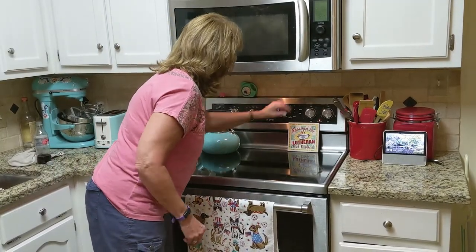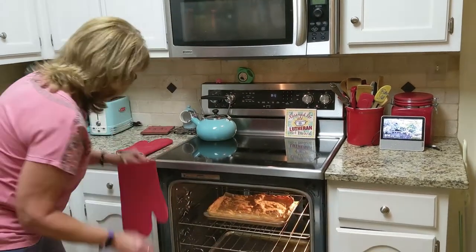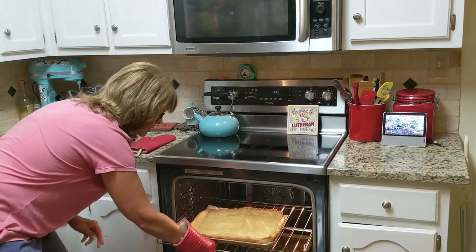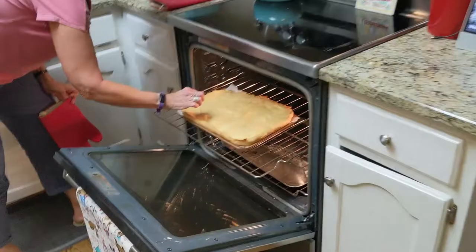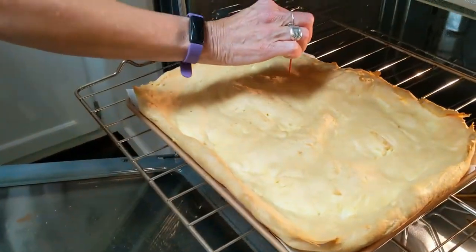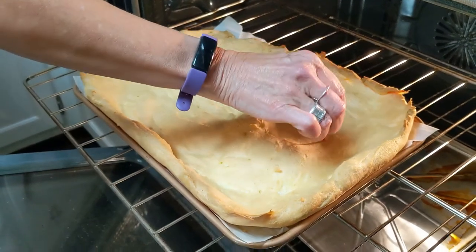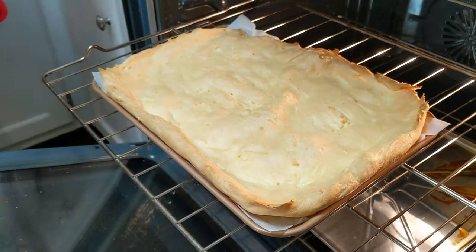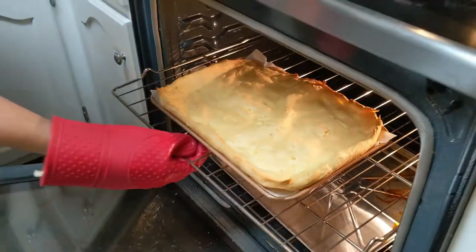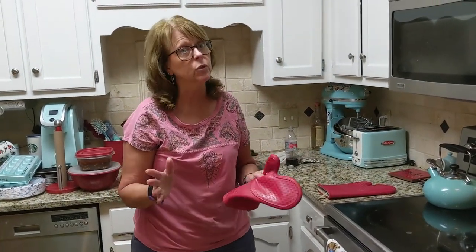The timer went off and I need to shut off my oven. I'm going to pull it out partway so you can see how it looks — it's all puffy and tasty looking. Now I'm going to poke some holes in it. Then I put it back in the oven for 20 minutes — you leave it in the hot oven with it turned off and let it stay in there for 20 minutes. We'll be back in 20 minutes.